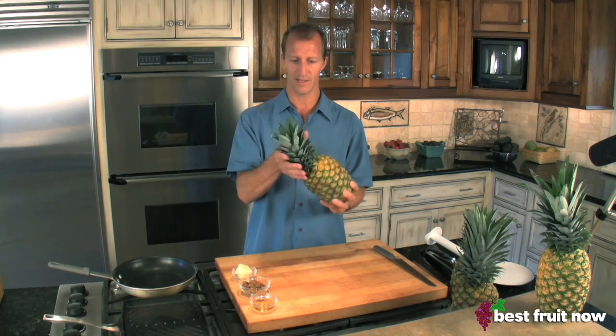People get a little intimidated about how to peel and chop up a pineapple. I'm going to show you two ways that you can accomplish this. First thing you want to do regardless of the method is take that top and give it a good twist and use it as a garnish. The first method is using a good serrated knife. I like the serrated knife versus a flat edge knife because it's going to allow you to saw a little bit more easily.